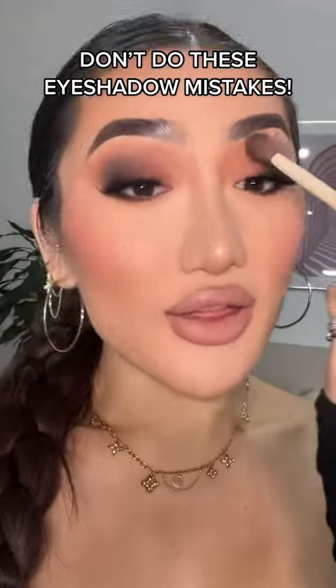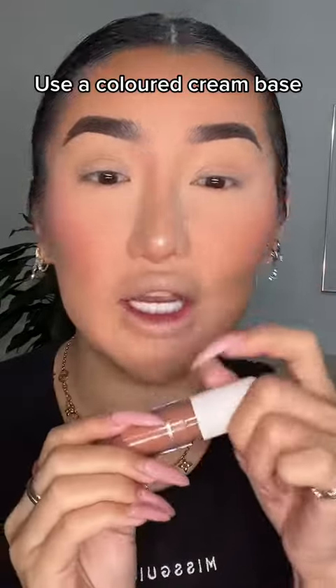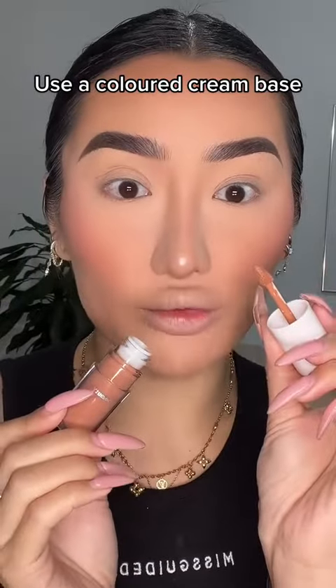Five eyeshadow mistakes that you're making. If you're doing a smoky eyeshadow and you're not using a cream coloured base, that's where you're going wrong. Using a cream coloured eyeshadow first before you apply any eyeshadow is going to make everything so much more intense.